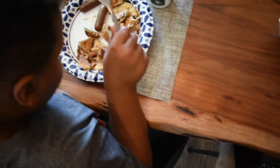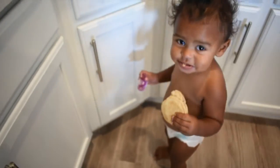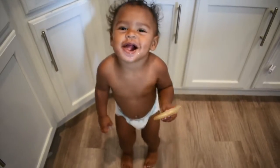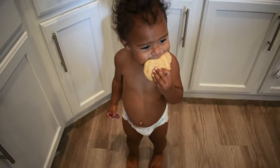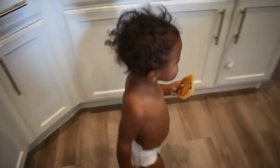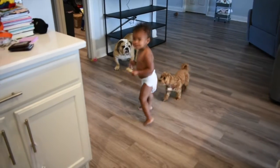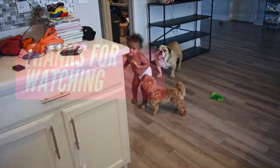Now we serve the finished product for the kids. They love to pour their own syrup, which always makes me nervous, but they said it was amazing — that's all that really matters. Don't feed it to the dogs! Bye, see you later.